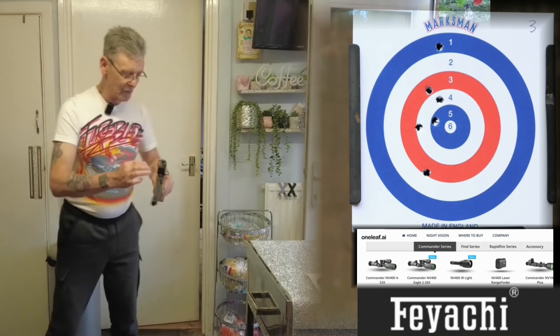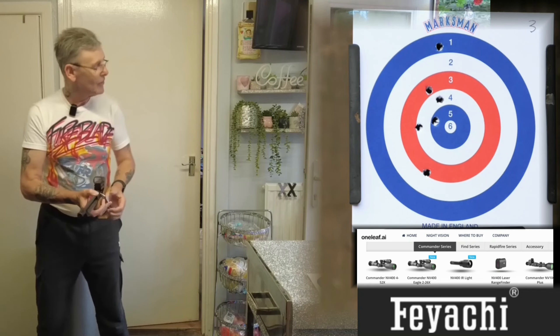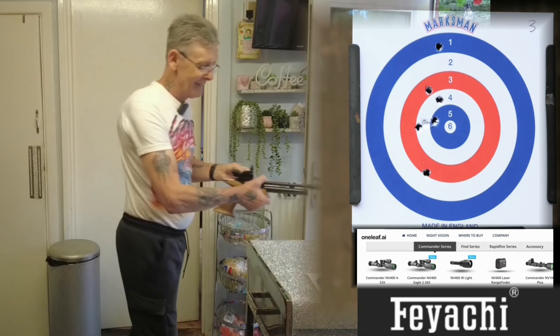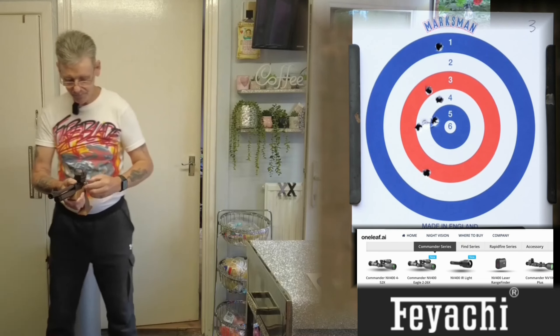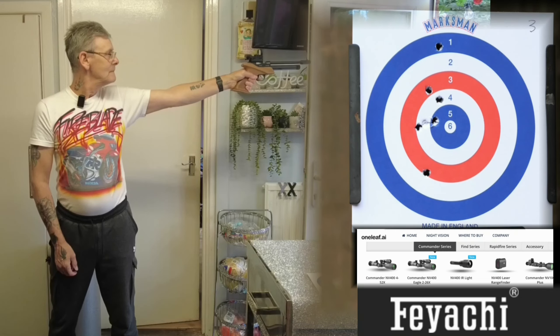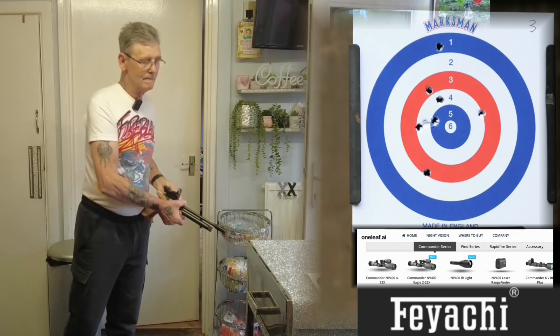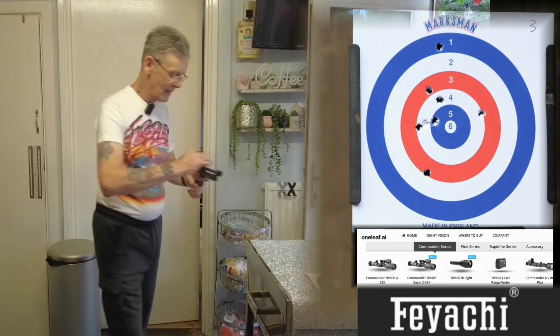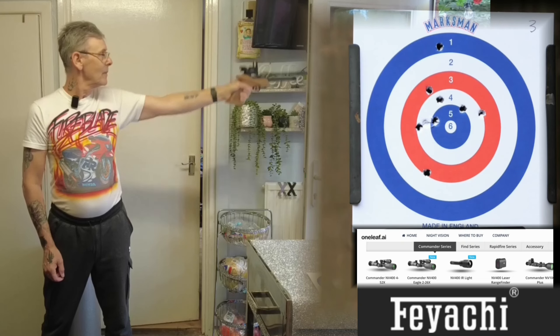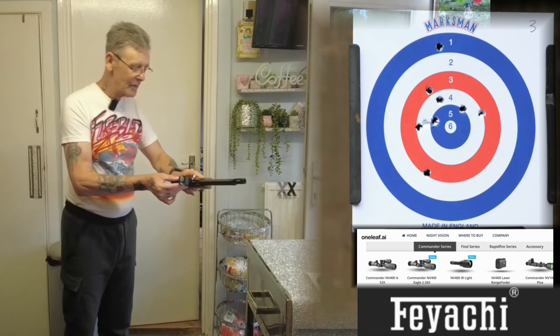That might be a lucky bull — if I damaged the skirt on the pellet dropping it, it might just go adrift and end up in the bull. Probably not. Number 9 coming up. Last shot — that must be 33 shots that this canister has done. That's it, game over. Remember to turn the sight off to save the battery.